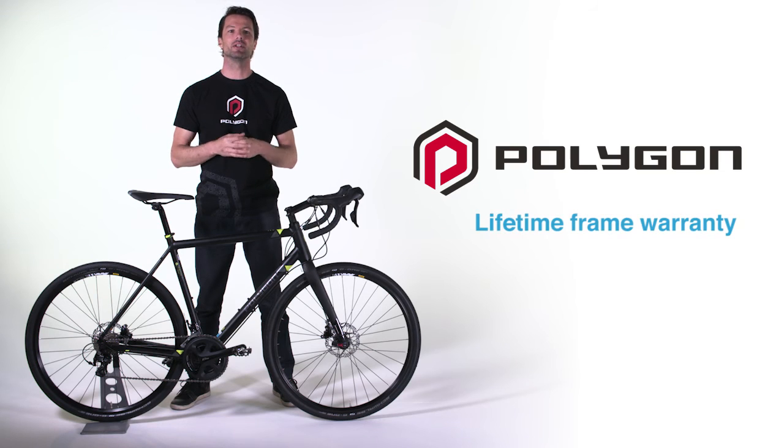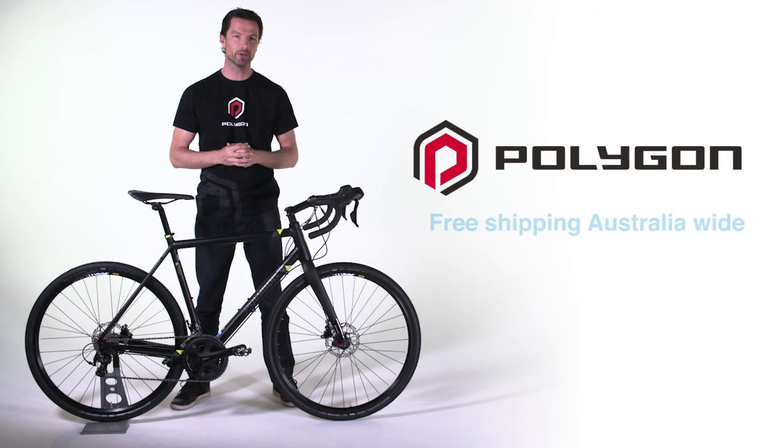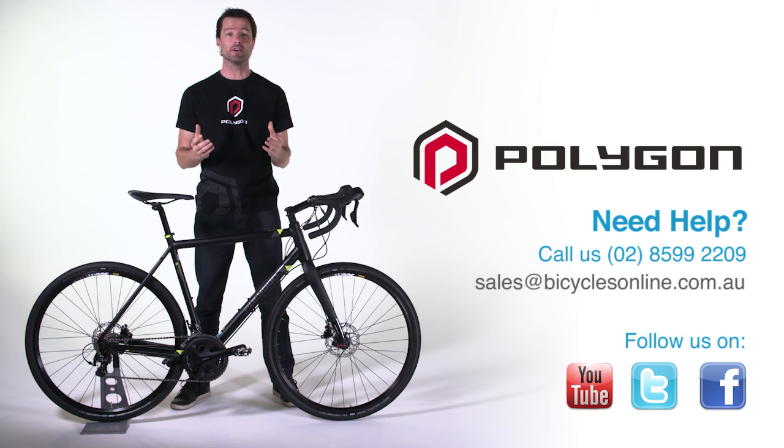The Polygon Bend RV comes with a lifetime frame warranty, a free 14-day test ride and free shipping Australia-wide. If you have any questions about the Bend RV or any of our bikes, please contact us at Bicycles Online.